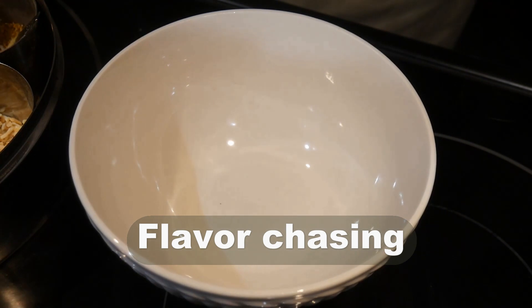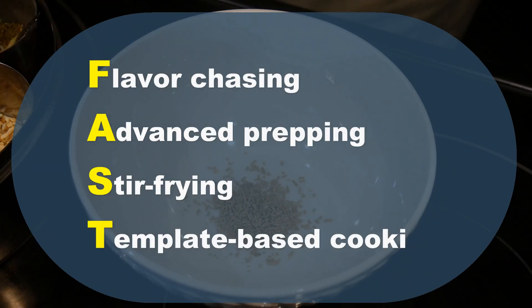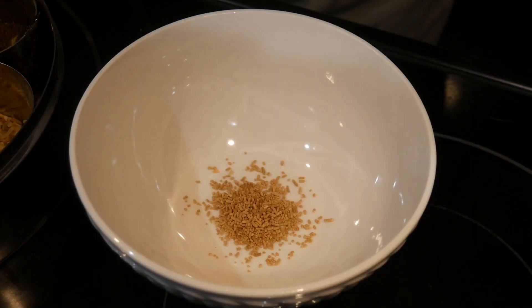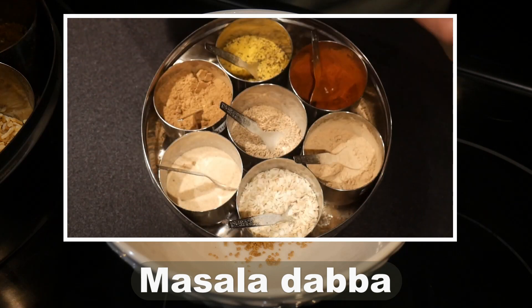Flavor chasing is an important part of my fast cooking system. In addition to flavor chasing, it also includes advanced prepping, stir-frying and template-based cooking. In developing my flavor chasing concept, the Indian Spice Box Masala Daba played a critical role.